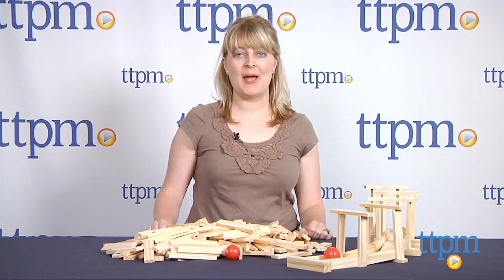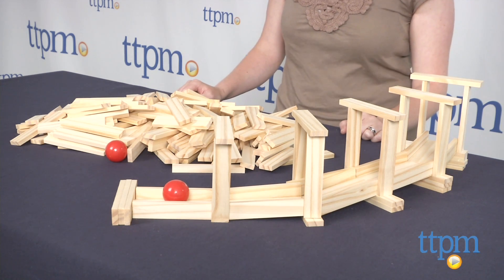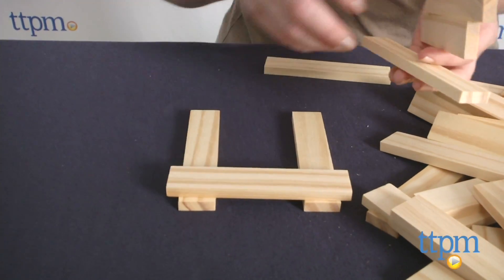Hi, I'm Laurie from TTPM here with the Building Boards 200-piece set, part of Poof-Slinky's Ideal Brand. It comes with 200 solid wood boards that can be used to build almost anything. No glue or nails are required.